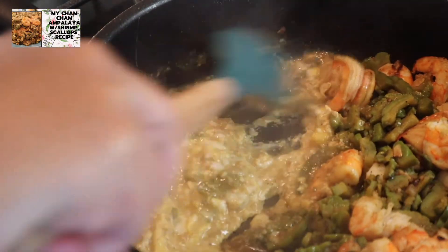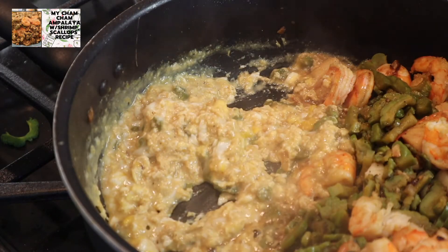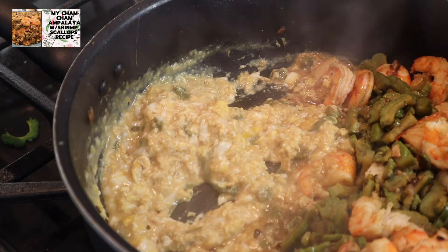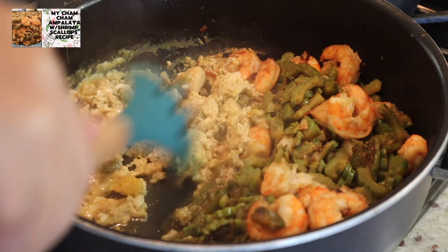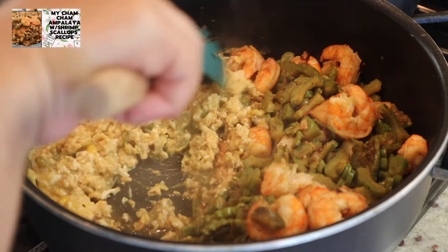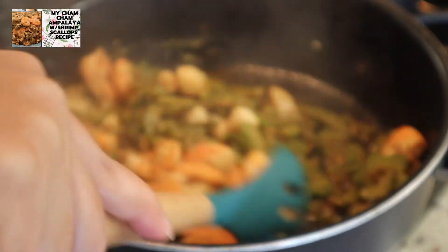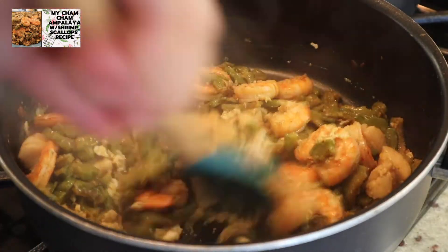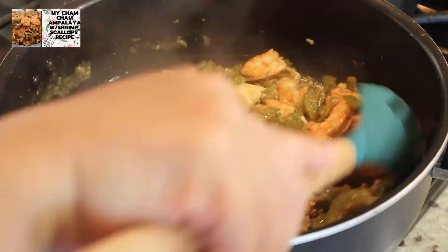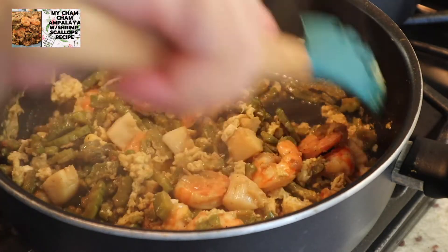Pagka nakita nyo na na medyo luto na ang ating scrambled egg, pwede na natin silang i-mix together. Maya-maya, pwede na natin silang pagsamahin. Diba guys, nawala yung tubig. After nyan guys, one minute lang, luto, tapos na tayo. After one minute, ma-mix natin sila, tapos na yan.